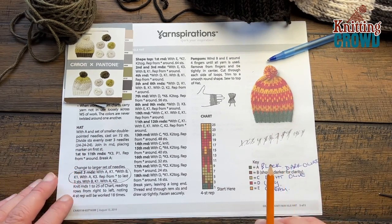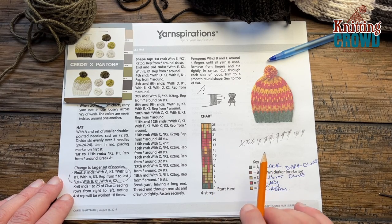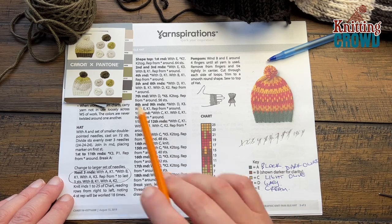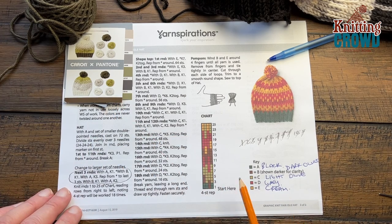You need to download this chart if you want to follow it because I'm just going to show you how it's done and then you can do it on your own. I took my Caron and Pantone — the black wasn't part of the original one but I pulled it from another braid because that's what I really wanted, and then I pulled the other four colors from the same braid. I stapled it out so I can always reference it. The green here is the black.